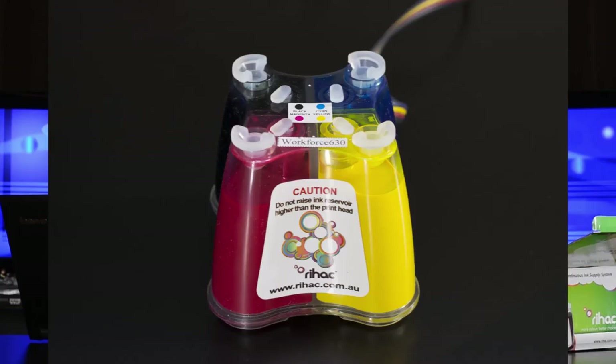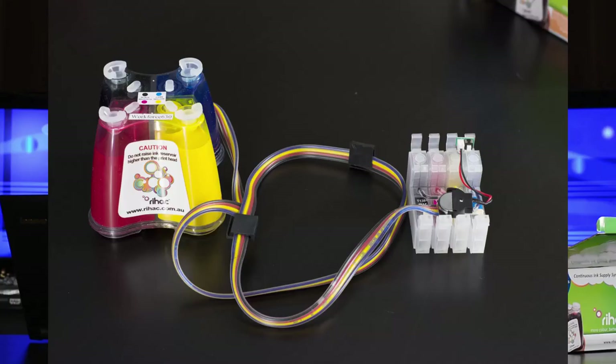And here is the system itself. Basically what we have here is the system that sits beside the printer, and it has four individual reservoirs for black, cyan, yellow, and magenta. Then it feeds through the tubing and into the printer. It's very simple — there's nothing really complicated in the hookups here.